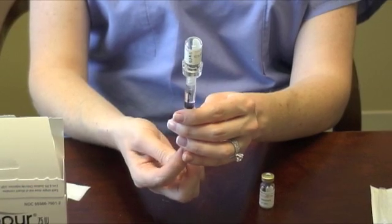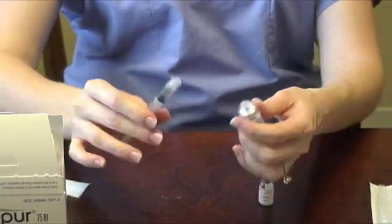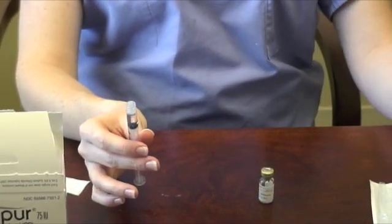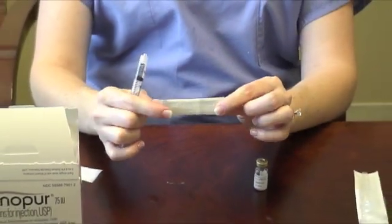Turn the vial and syringe over and remove all of the liquid from the vial. Once the vial is empty, hold on to the syringe and twist the Q-cap and vial combination off from the syringe and discard it.